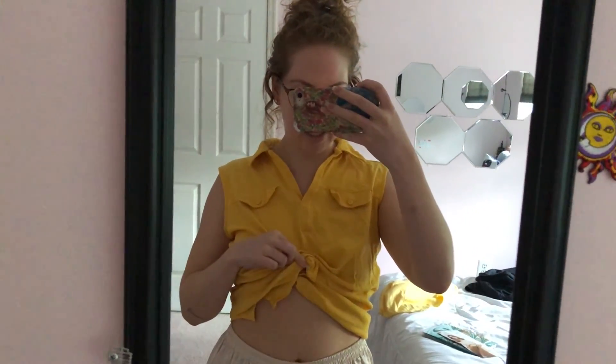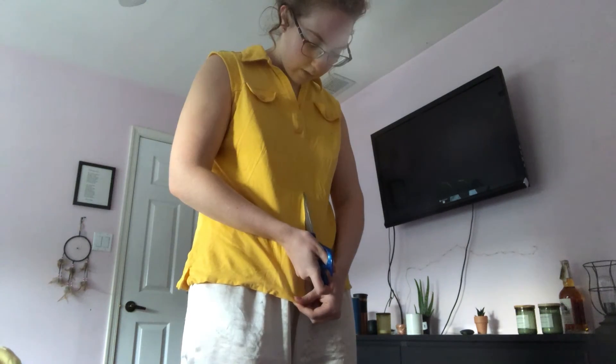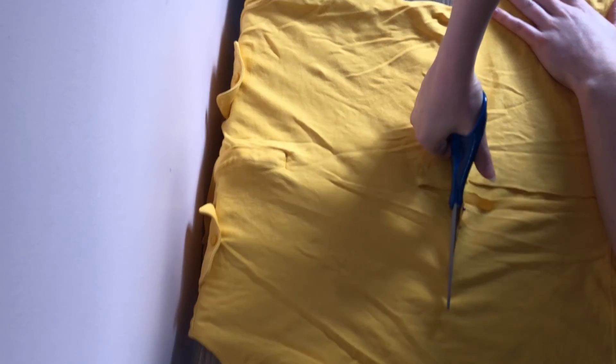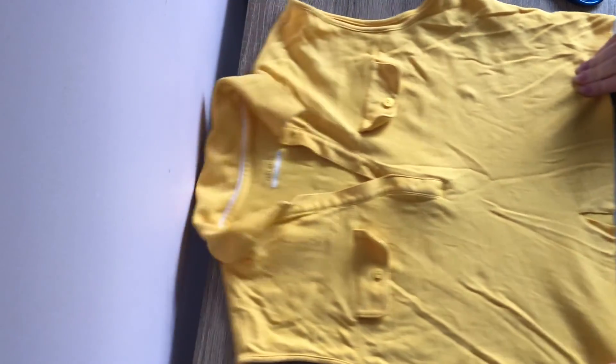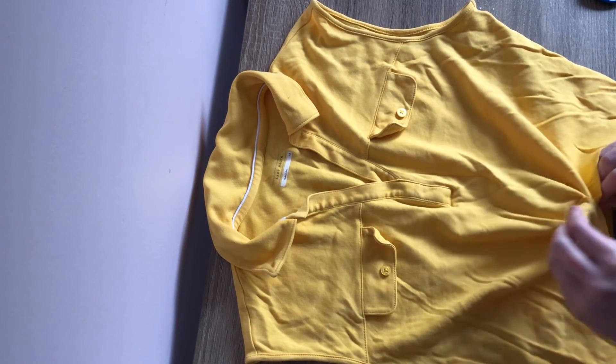Now onto my second victim of the night. This one, I want to do it so that I can tie it, and it has sort of this opening in the front, but in a much more flattering way. So I'm gonna cut it down the center and let it slip. I ended up cutting it more — shocker, I know — it just needed a little more. After I cropped it I tied the ends together, wrapped it around, then hand-sewed it into place. This one didn't take very long to do, but I really love how it turned out.